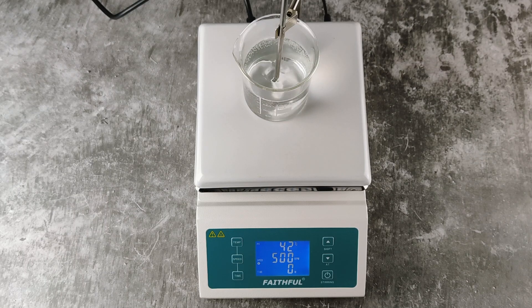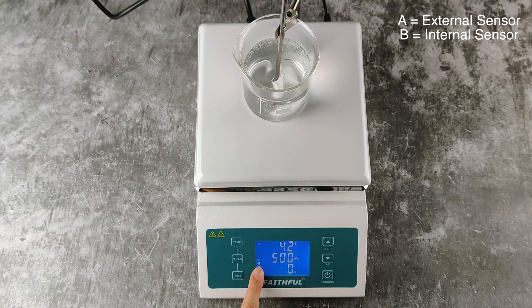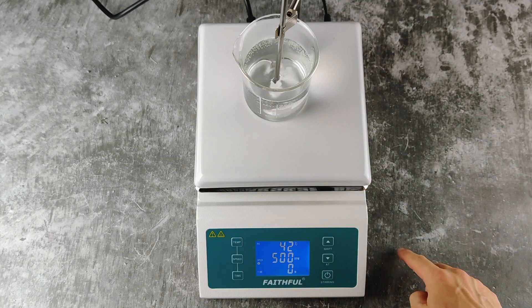This hot plate stirrer has two sensors: an internal and external sensor. You can swap between the two. The external sensor is indicated by the alphabet A here, and if I change it to the internal sensor, it will be shown as the alphabet B.